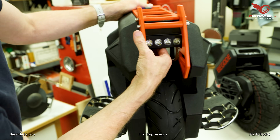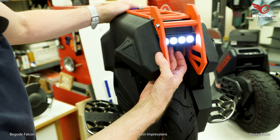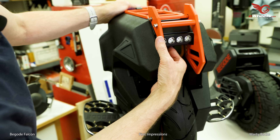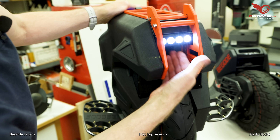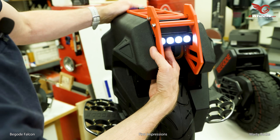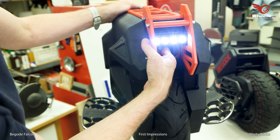Now the lights — I did notice interestingly they got rid of the flashing lights. I use the flashing lights a lot when I ride during the day, just for better visibility for cars and whatnot, to let them know you're coming. It's interesting they dropped that.